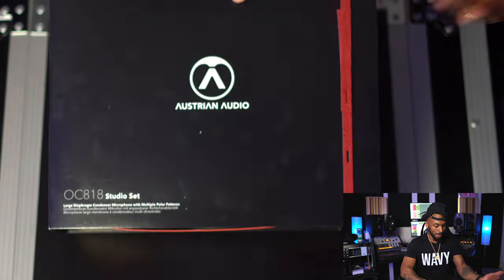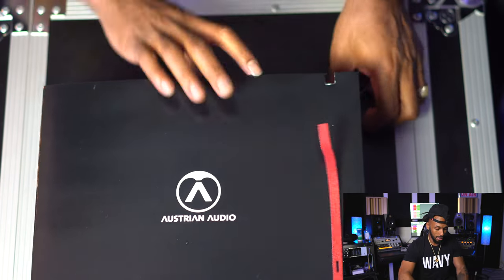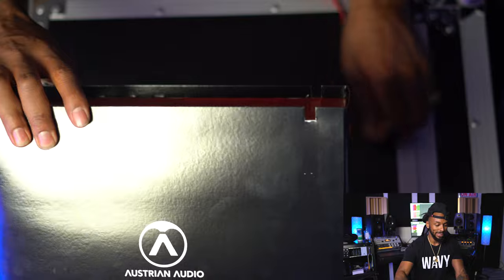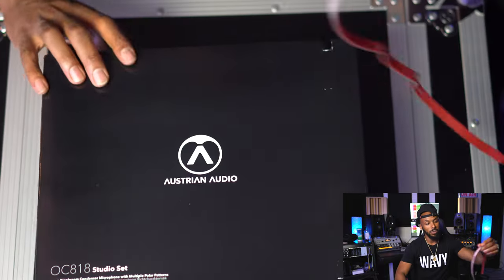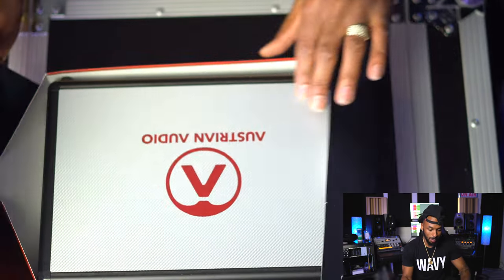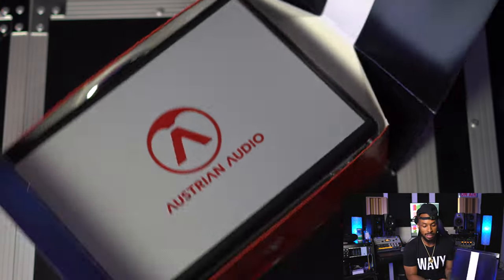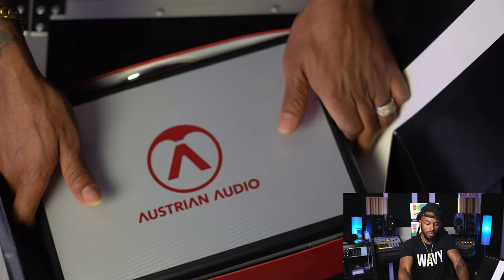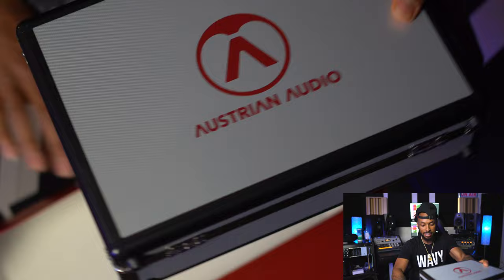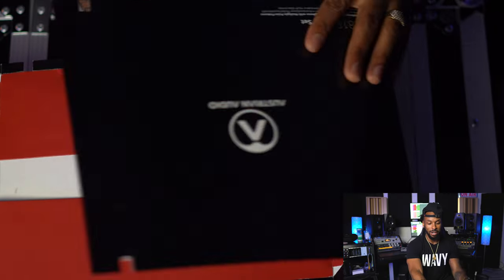We got a little more selling points on the microphone right here, and I like how this box is set up. We got a little cable tie — probably can repurpose this into a few different cable ties. And then let's pop this thing open. So there we go — you open this up and we got an Austrian Audio carrying case, a little flight case right up in here. I like this box — look at that, it folds right open.